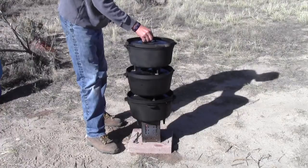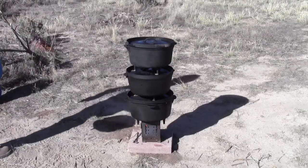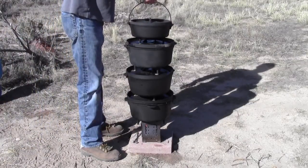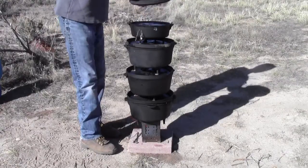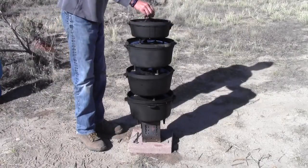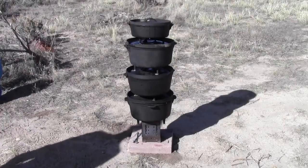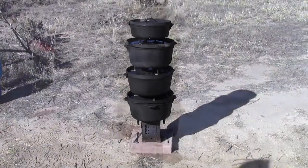My last one is a 10-incher and it doesn't weigh quite as much — it's closer to 15 to 20 pounds. I didn't actually weigh the 10-incher, and the water inside is probably about 10 pounds. But those are all full of water, filled to capacity, and that's a hot firebox.